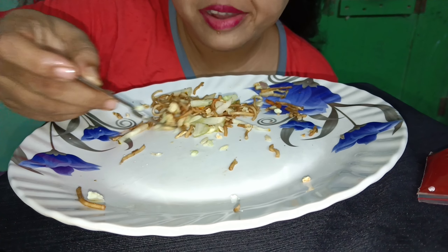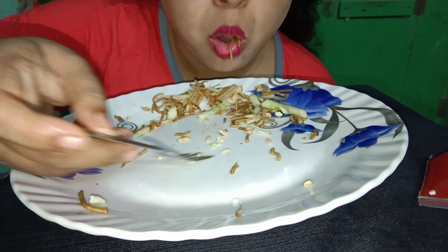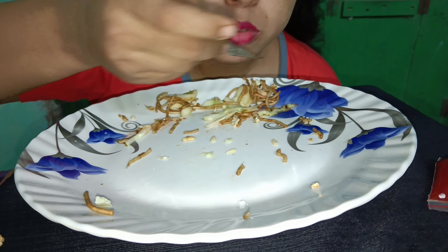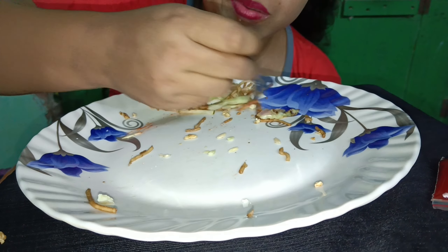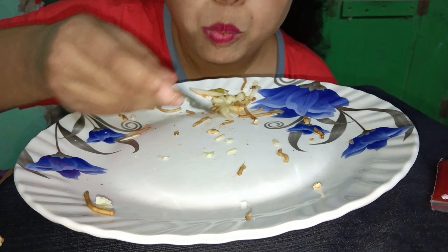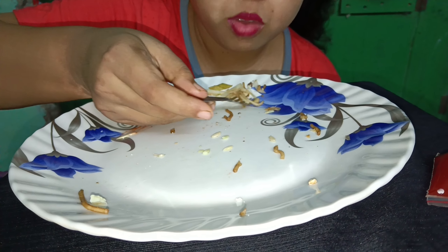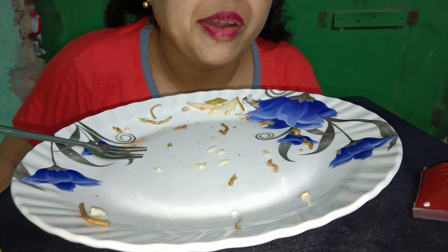Here we go. I'm going to play this game right now, going to play it with the grip. Let's take a look at the camera and see how the camera is positioned.